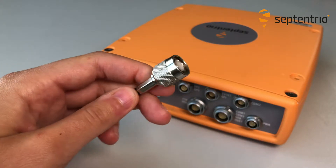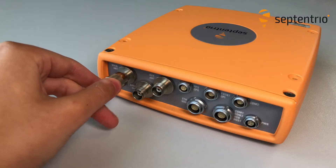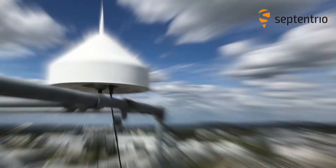The first step is to connect the antenna to the TNC connector indicated by 'Main'. Make sure the antenna has a clear view of the sky — mine is on the roof.